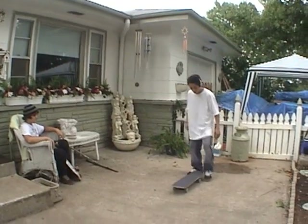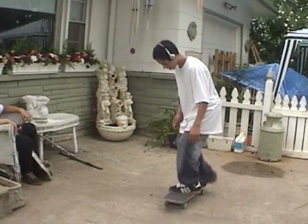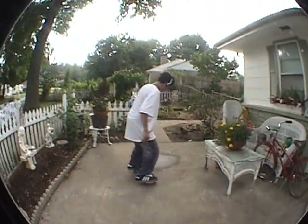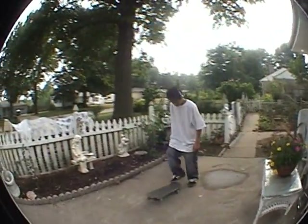You want to know how to ride a skateboard and pop it up. First you got to just pop it, jog a little bit, walk, and you jump on it. Like this.